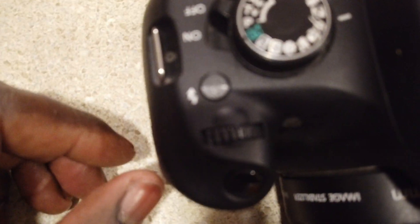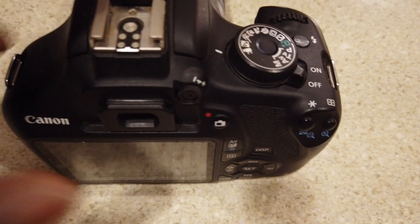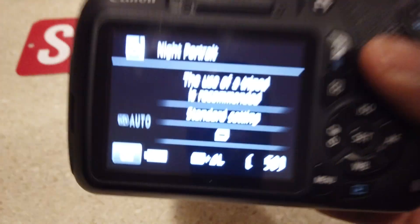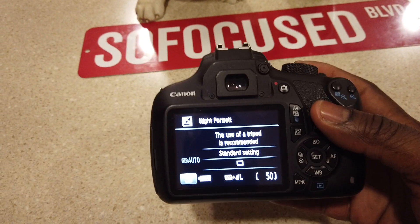That's your flash right there — you press that button to put the flash on. Let's turn it on real quick. It powers up just like that — says 'use of a tripod is recommended.' You got all your buttons right here.